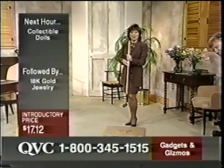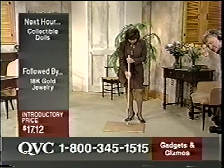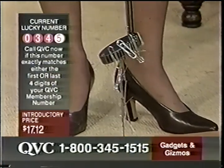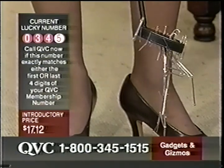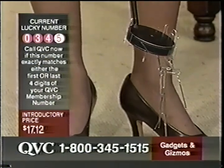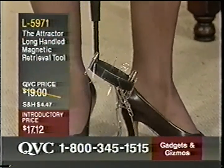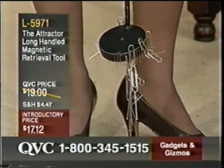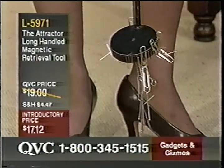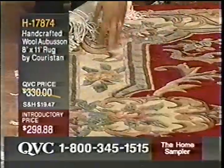Good afternoon, welcome to QVC. This is Diane from Garden Grove, California. She picked up the tornado mixer. It really is very nice. It is portable. It's great to be able to have a mixer like that with no sharp edges. It pretty much repels stains on its own and really doesn't need a lot of maintenance.